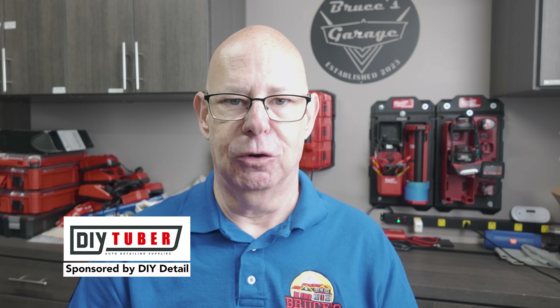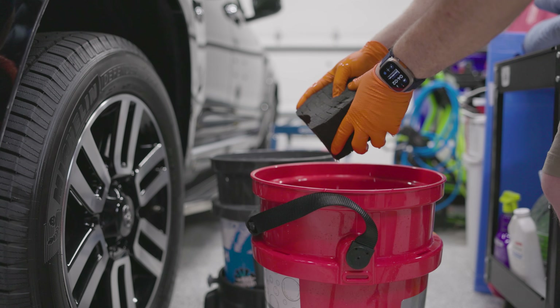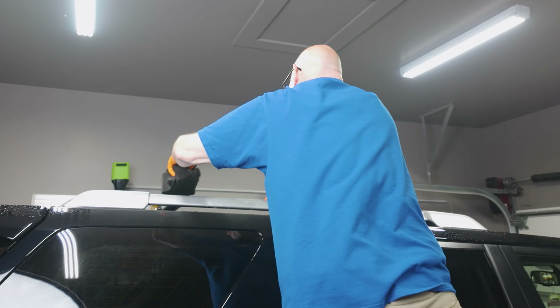Welcome to Bruce's Garage. I'm Bruce, and this is my garage. This is my first DIY Tuber video. What I'm going to do is a wash — a rinseless wash on my 2016 4Runner — and chat with you a little bit about the DIY Tuber program and who I am. So come on in the garage with me today, and let's have some fun.